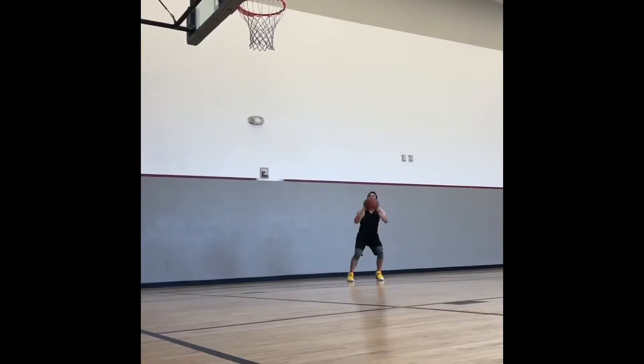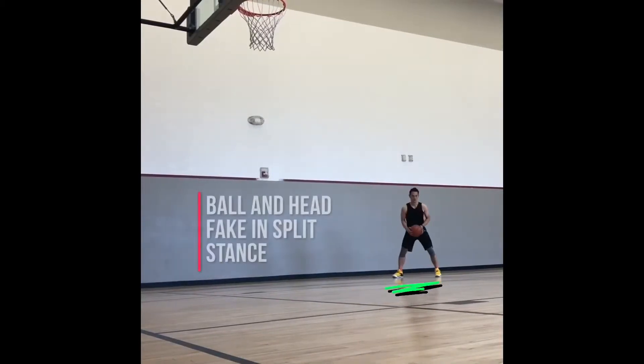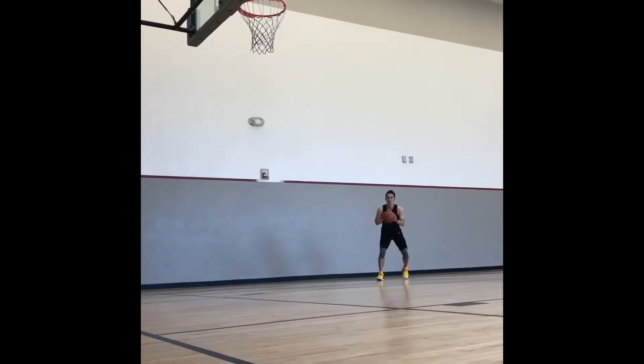Here's a five-move progression starting with a left jab one dribble pull. Let's make sure we can sell the fake by timing it up correctly.